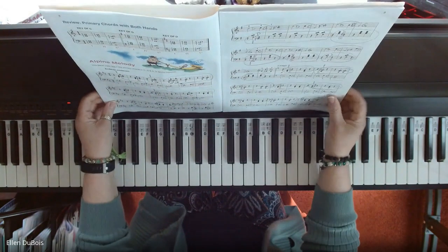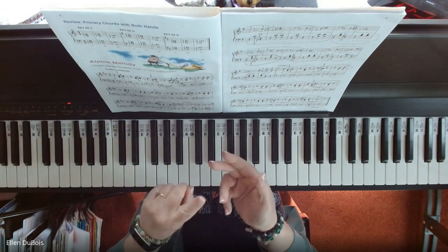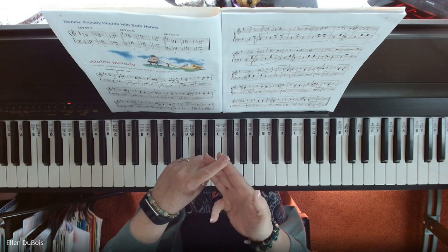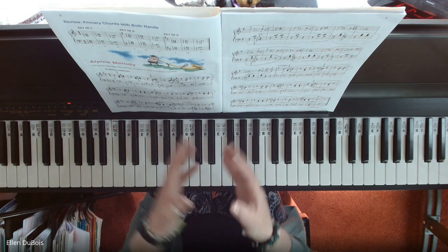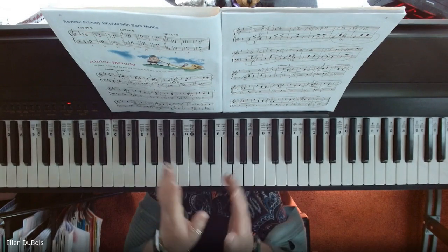This one's tricky, so take your time learning it. You've got a review of your primary chords, you've got three key changes, and some pedal work. So this is getting a little bit complicated, but it's really good for you to get used to this.